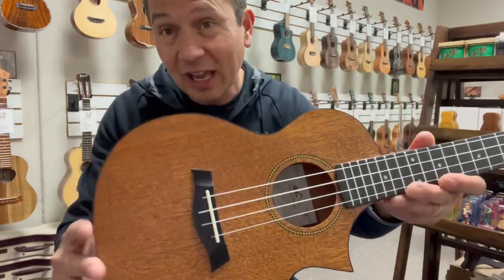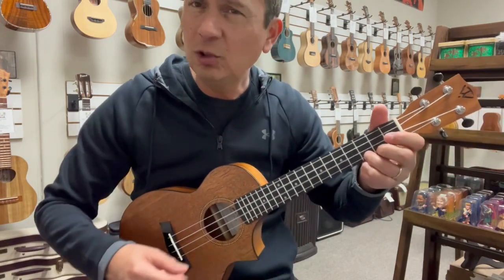The whole thing is a satin finish. Nice warm tone to it.